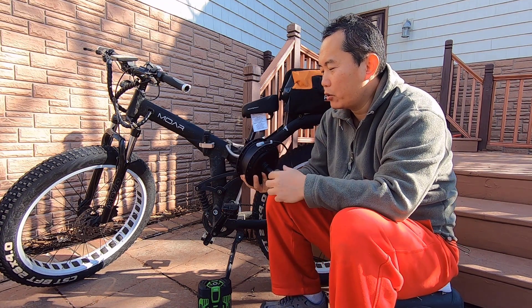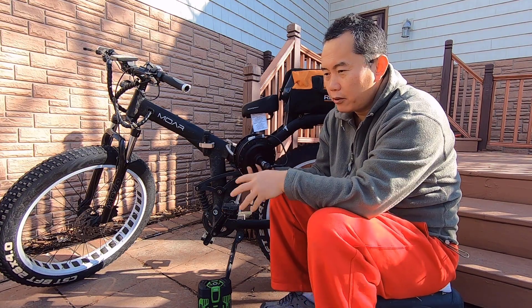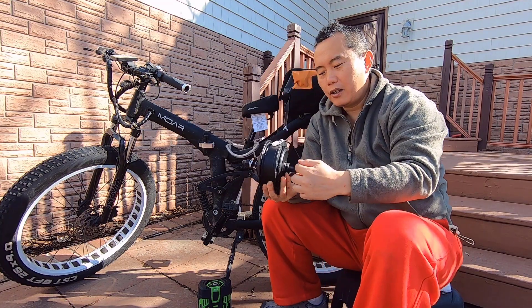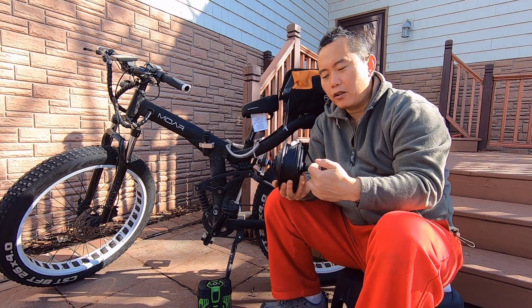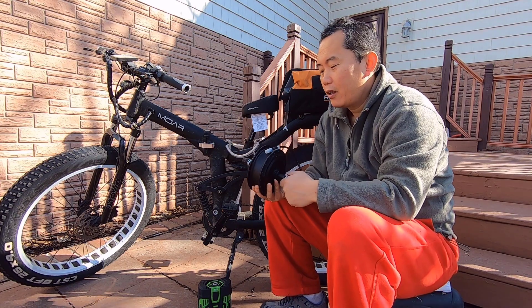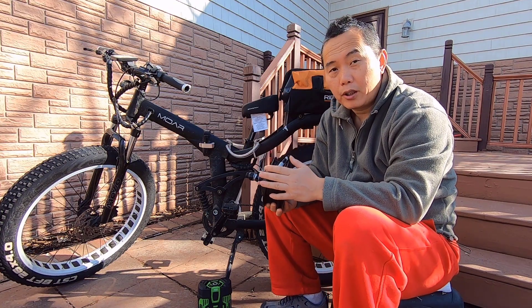The first thing: you've got to make sure the motor you buy will match the fork. The fork in the front - the distance from here to here has to be matched to the fork you have. Otherwise it just won't work. So that's the thing with the motor.